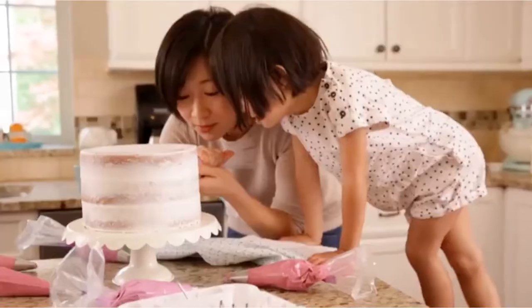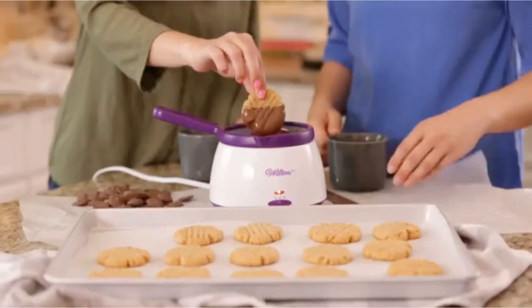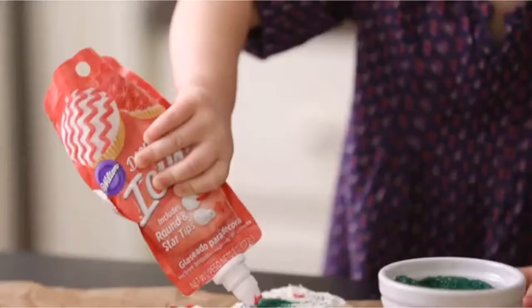A cooling rack is a simple piece of kitchen equipment, and choosing one to purchase should be simple too.